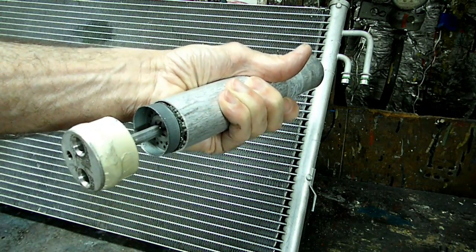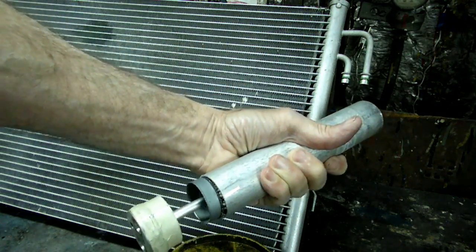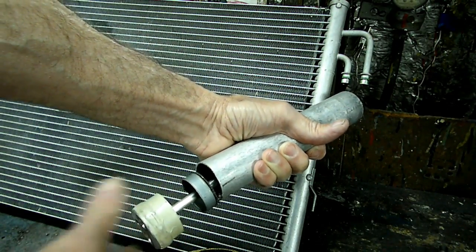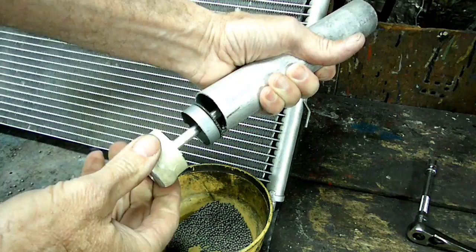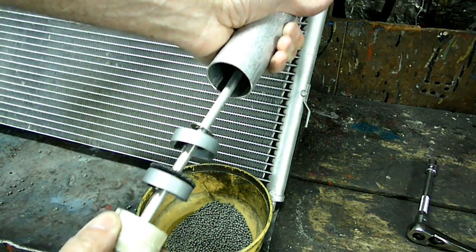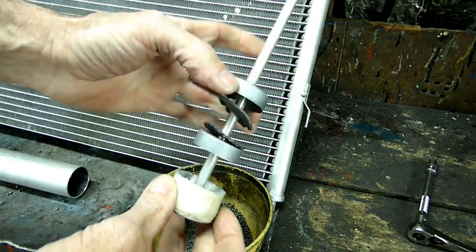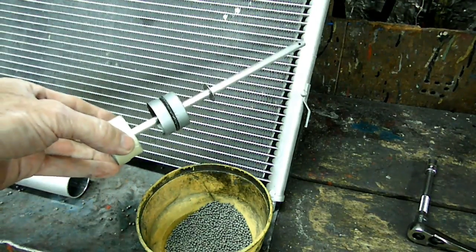Whoa, look at that! Let me get something to catch that — little pellets. Can you see that? Let me pan down here. Look at that — the pellets. There's nothing left in there.